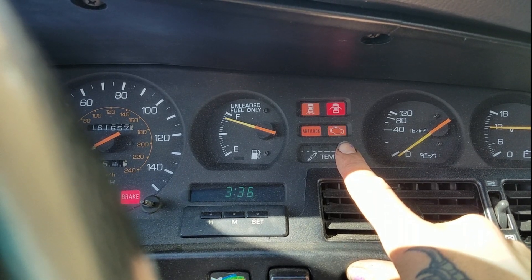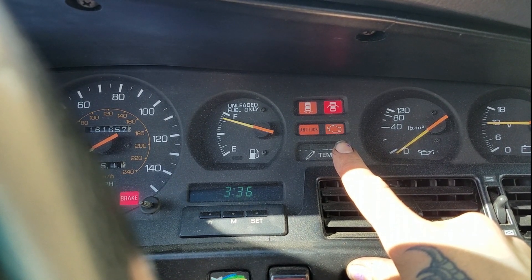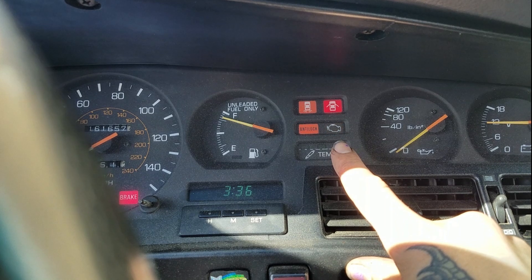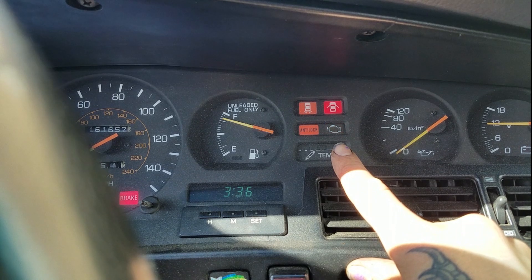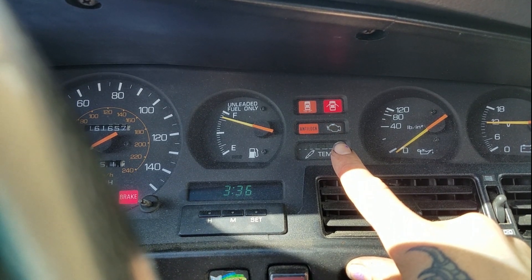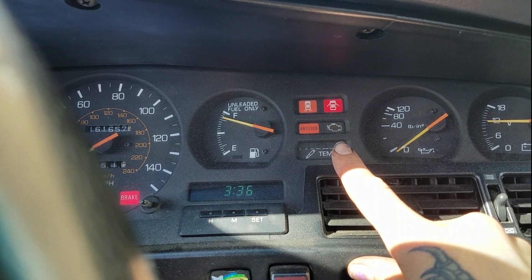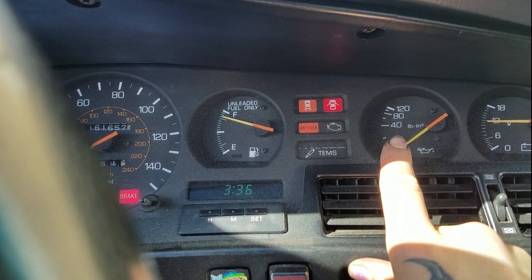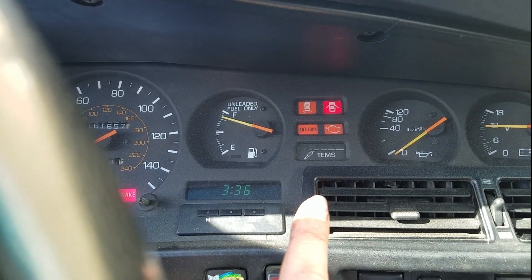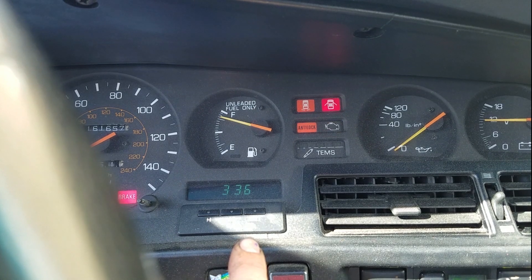So we got five flashes, then one, and then five, one again — back to that. There was a long pause in between to show us that we had restarted the cycle. So the codes are seven, one and five, one — or in other words, code 71 and code 51. Seven, one, seven, one.